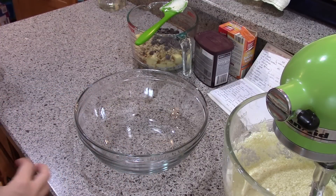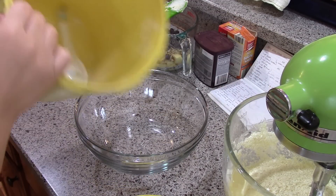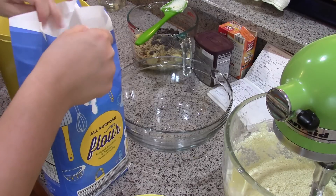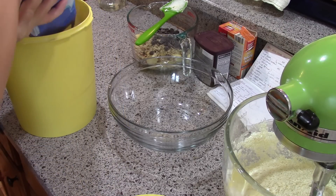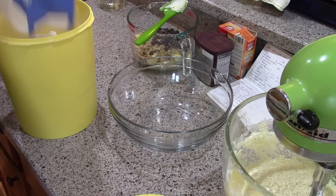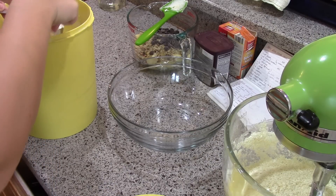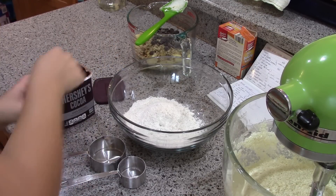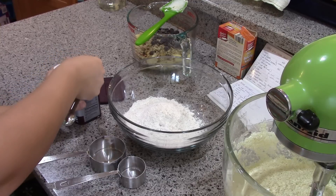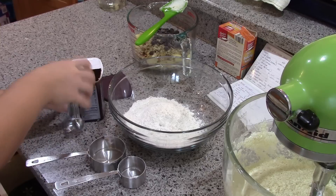Now we've got to do the dry ingredients. Two and a quarter cups of flour, and two tablespoons of cocoa. See how I leave it like this — you dip it in, get more than you need, then scrape it off so it's flat on top. Go ahead and put two tablespoons in there.